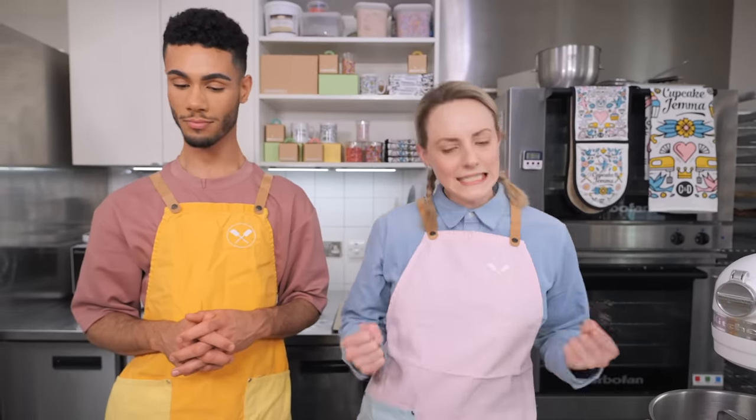We've got loads of other cool stuff on Patreon too, like loads of behind-the-scenes action. We've just been kitting out this brand new studio, which is going to be very beautiful. If you want to see some sneak peeks on what's going on, head to patreon.com forward slash cupcake gemma. Anyway, let's get to baking!